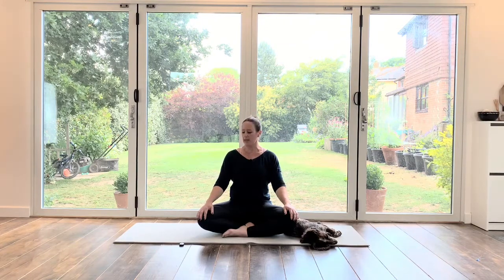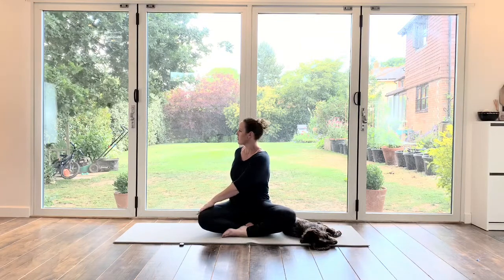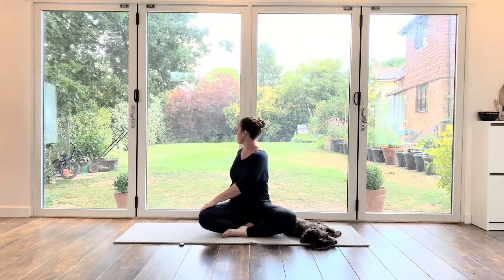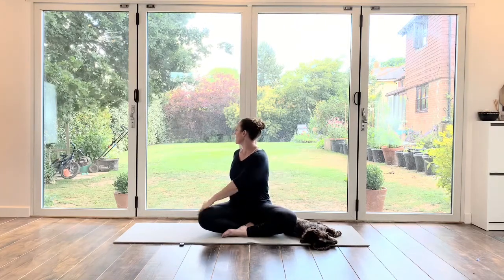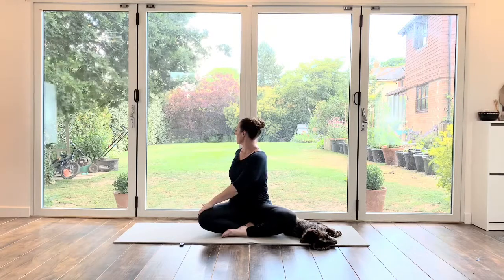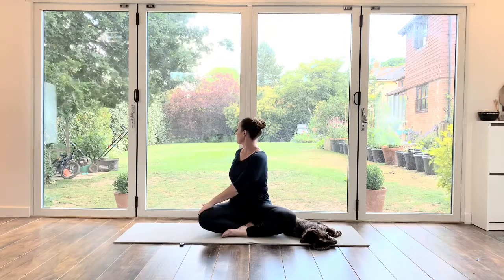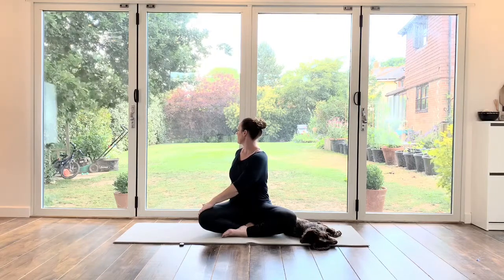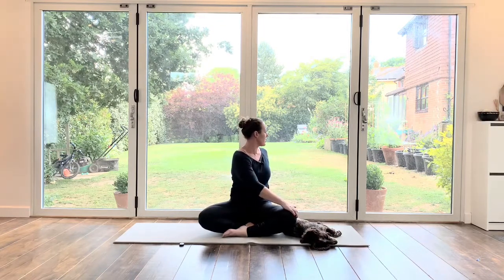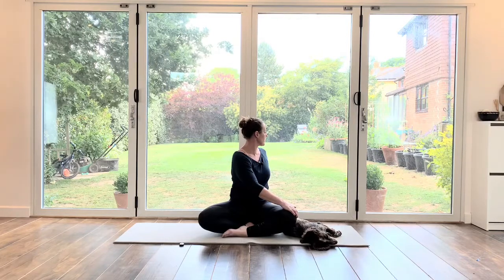We're going to take the left hand onto the right knee and take our right hand behind us and stretch around — a little bit of a twist. Try to relax this left leg; it might try and tighten a little bit. Then coming back to centre and going over the other side: right hand comes onto left leg, left hand comes behind you, twisting around. All the time lengthening up.